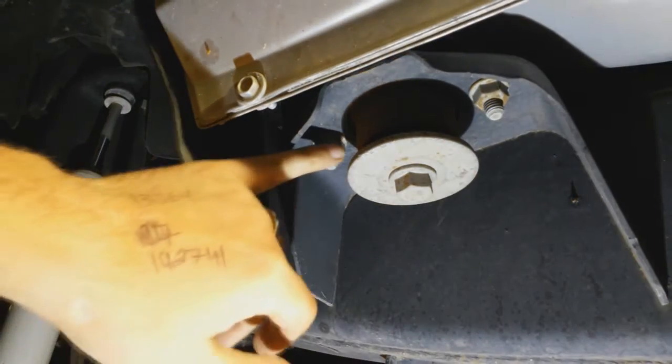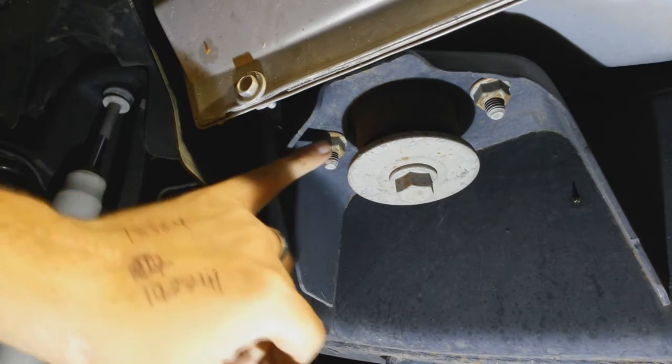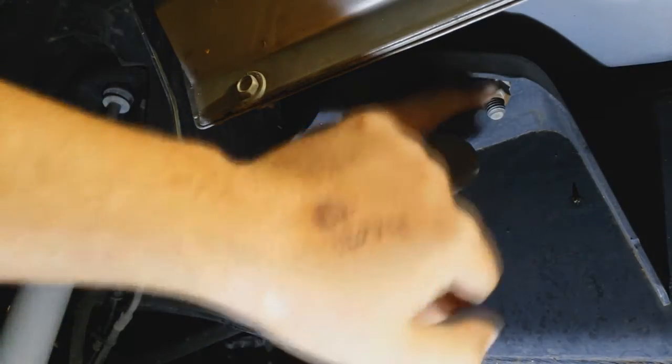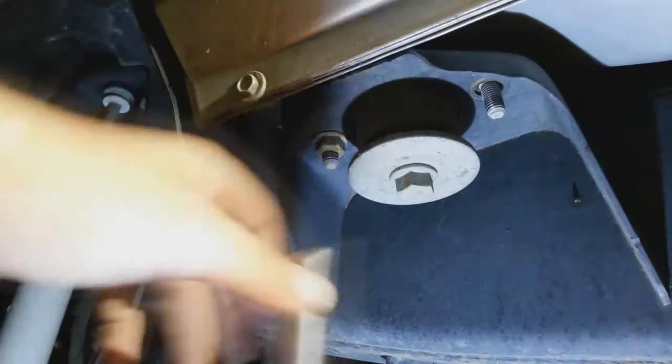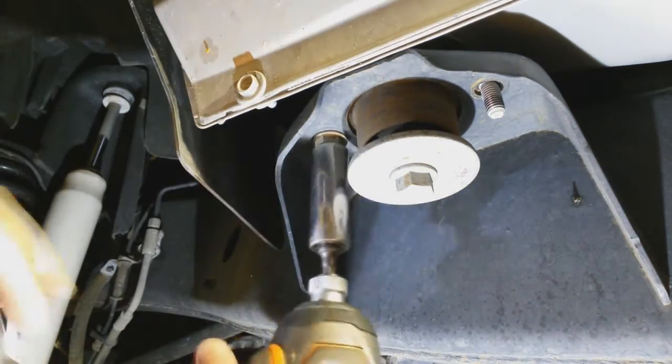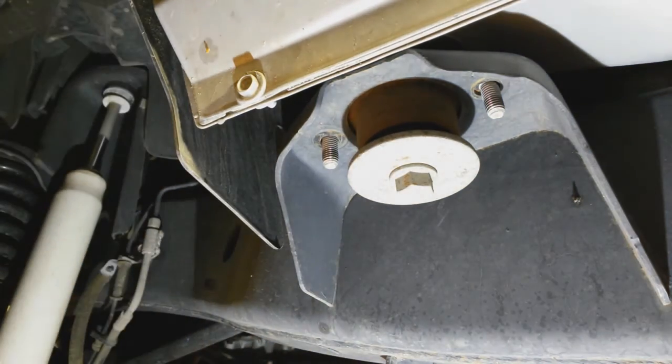Our first step is to get under the vehicle. We are at the front cab mount right now and what you'll see is you've got two 16mm nuts right here — we're just going to pop those off. With those off, we move to the back and do the same thing.